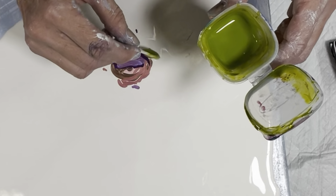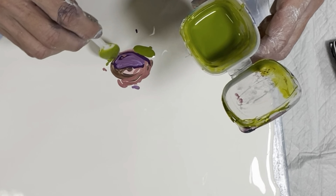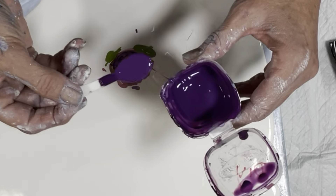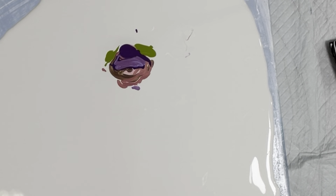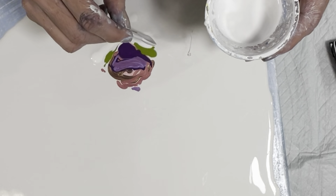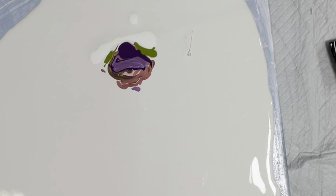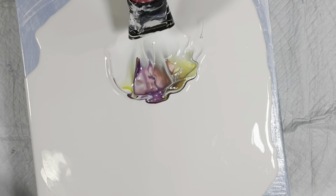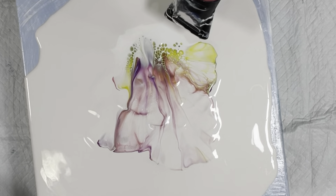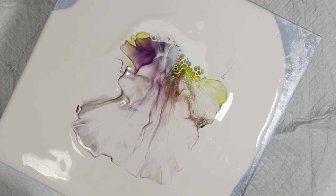And a little bit of green on the sides and bottom. I'm gonna put a little bit more of the permanent violet. Right there. Okay, now I'm gonna take the white, put it right here, and then we're gonna blow it out and hopefully we'll get something pretty. Here we go!